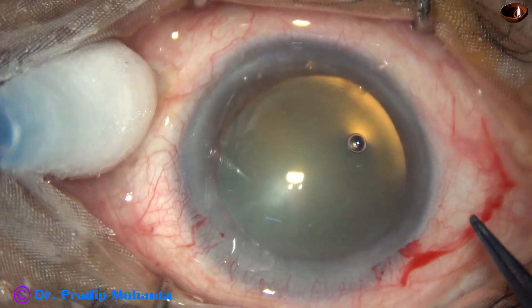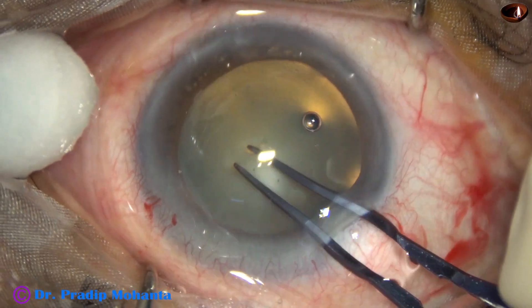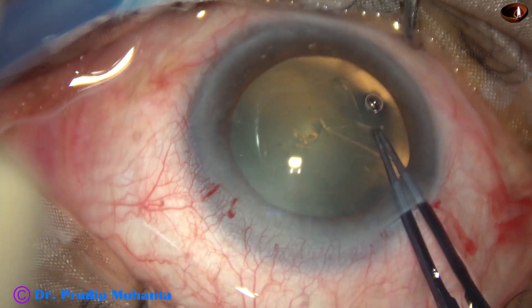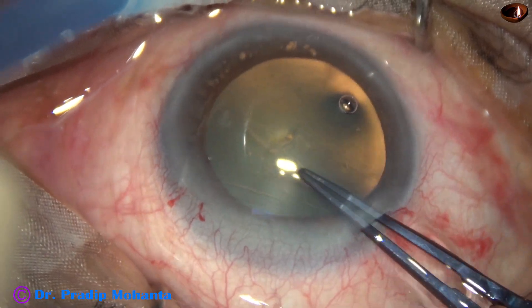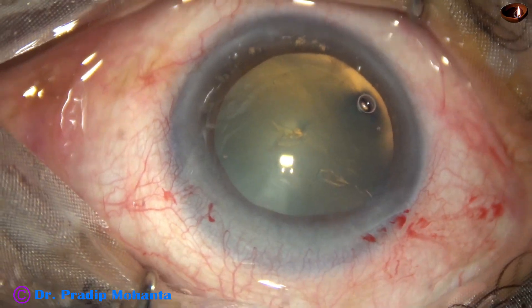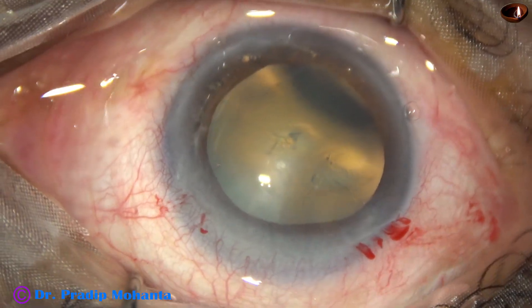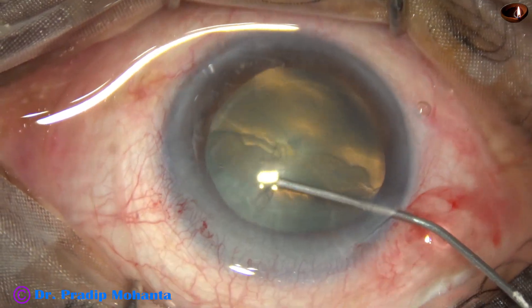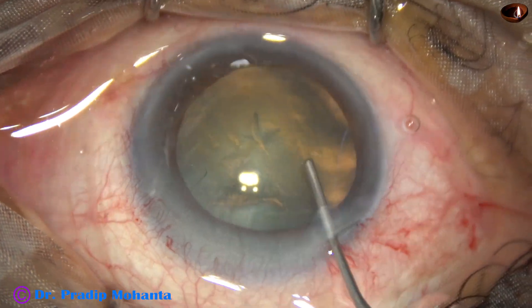Now capsulorhexis is done with the help of Utrata forceps. There is convexity of the anterior surface of the lens, so I did not want to do a large rhexis initially. However, we have to achieve a large rhexis by the end of surgery because capsular phimosis is quite common in cases with retinitis pigmentosa.